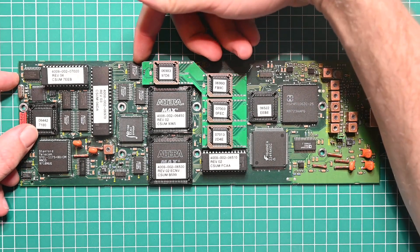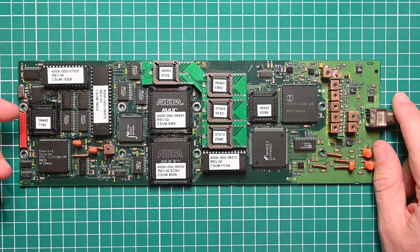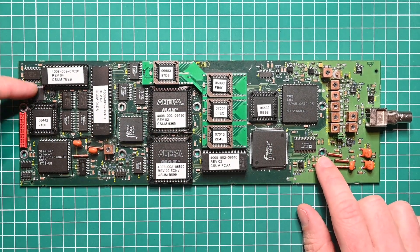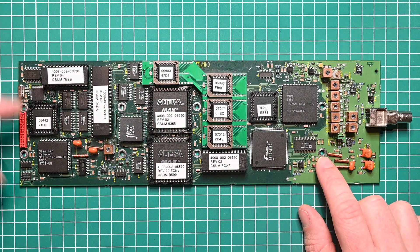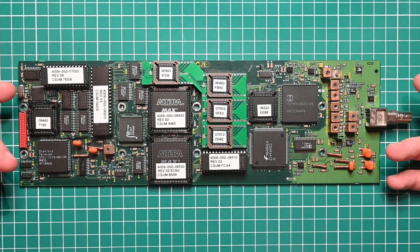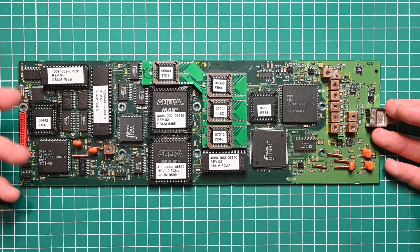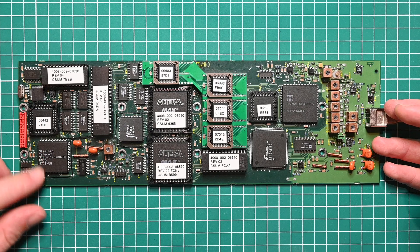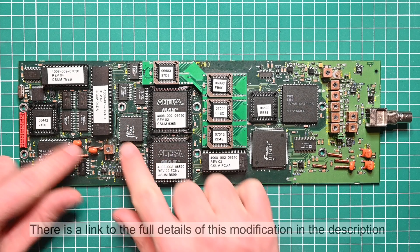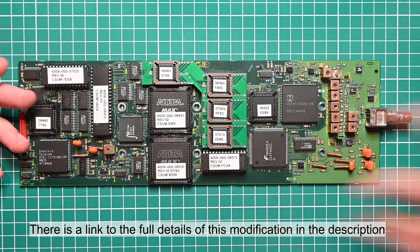But there are other less obvious changes. All of the programmable chips on the board now contain different code, and the 8051 microcontroller had to be replaced with a higher speed version. Generating complex patterns with the option of an in-pattern clock requires just a little bit more horsepower than it originally had. In addition to that there are a few other relatively minor modifications, and we can see there are a few extra wire mods which I've added to the board. One of these wire mods was already here because this is an old version of the 8601.